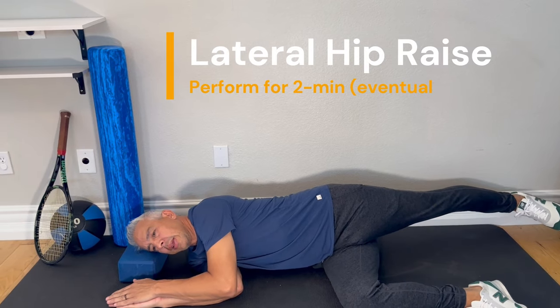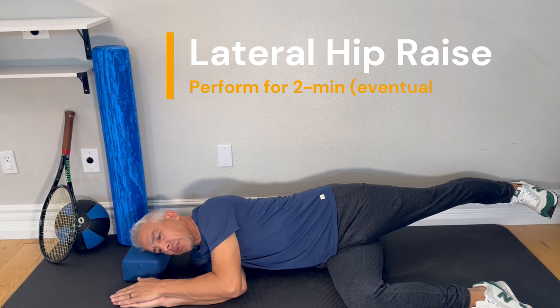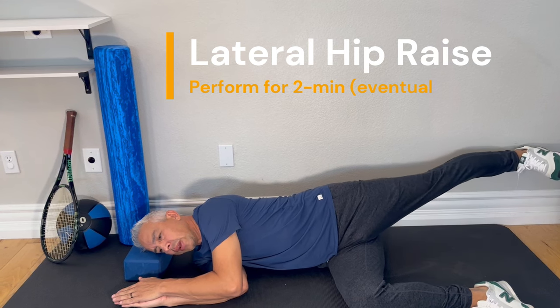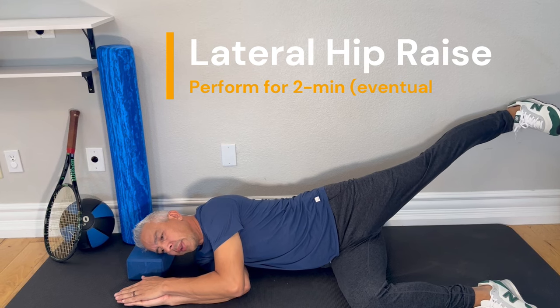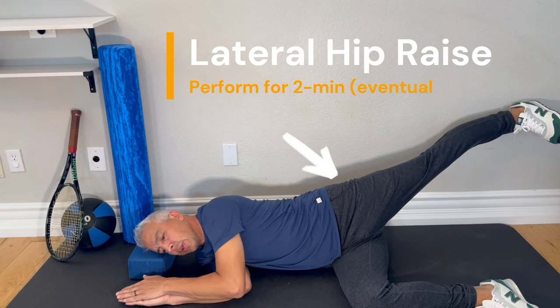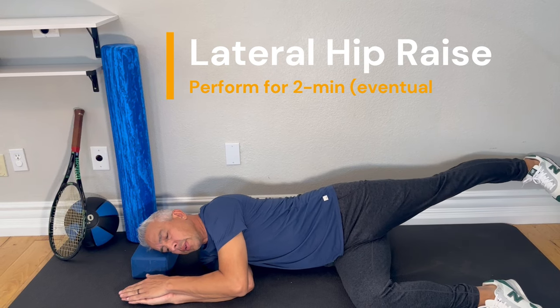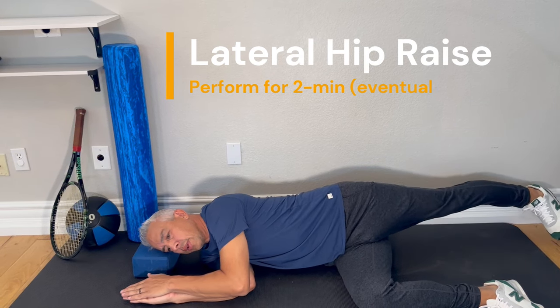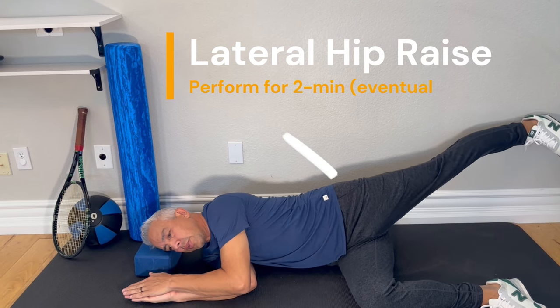Your leg is just slightly behind your body, kept straight. Dorsiflex your toe up, then raise the leg up along the arc and point down with the toe. Leg straight, then back down. Tap the ground, then up slowly — leg straight, toe slightly pointed down.